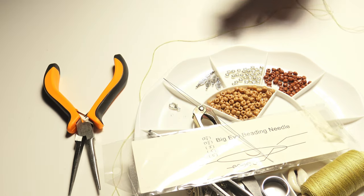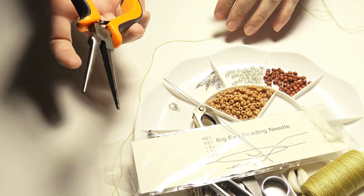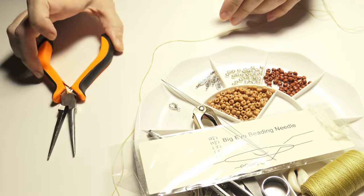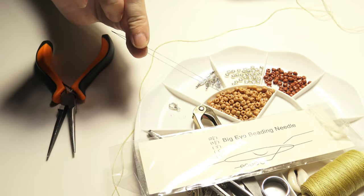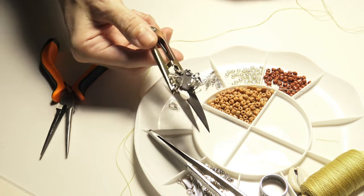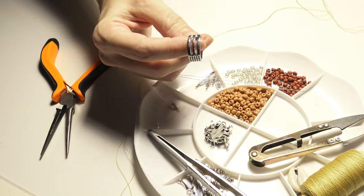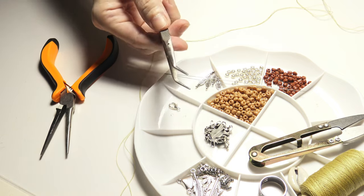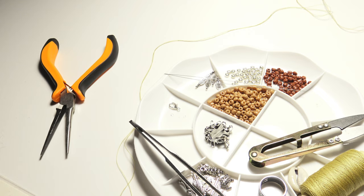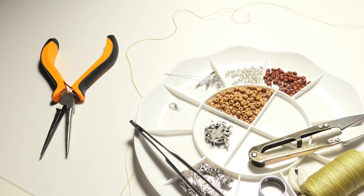In order to create the necklace I will need some tools: chain nose pliers, a needle, a big eye beading needle, some scissors, a jump ring opener, and pincers.